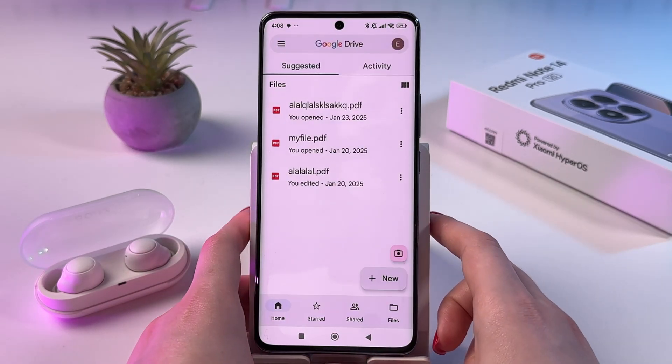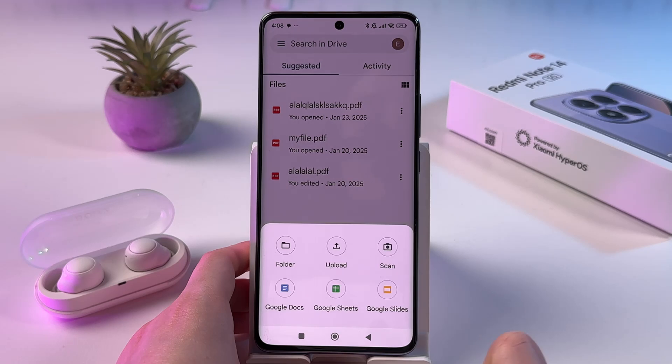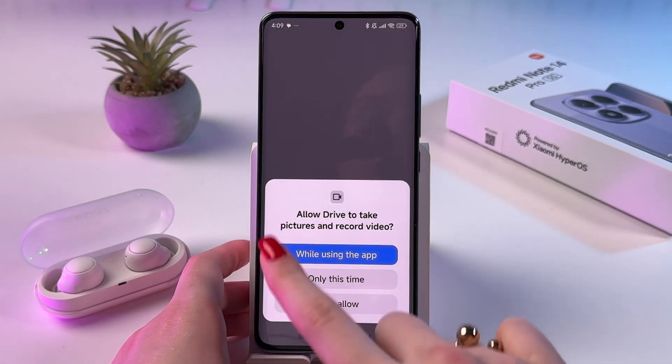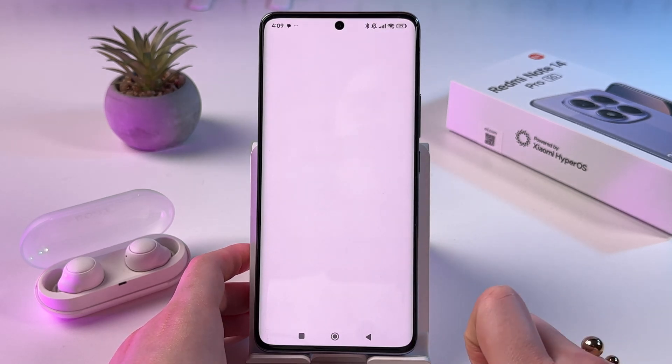Just open it. Now you need to tap on this plus button, then New, and from here choose to scan. If you are using it for the first time, then allow some permissions.